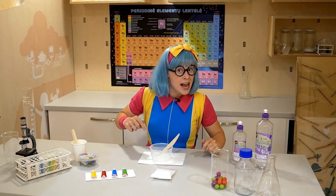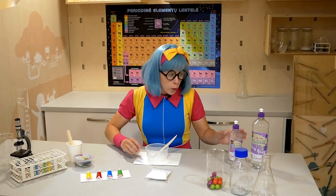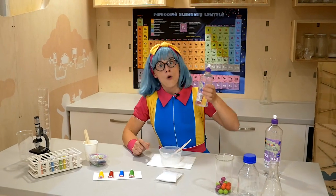If the slime is still a little bit sticky, we need to pour some more activator.